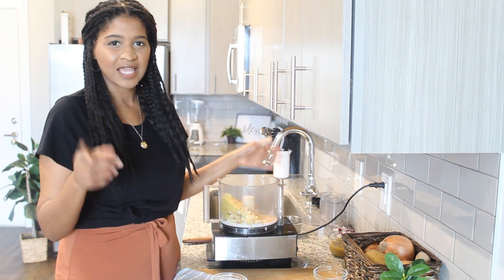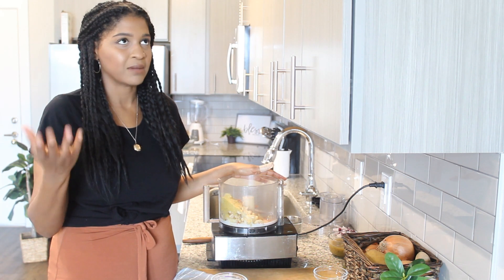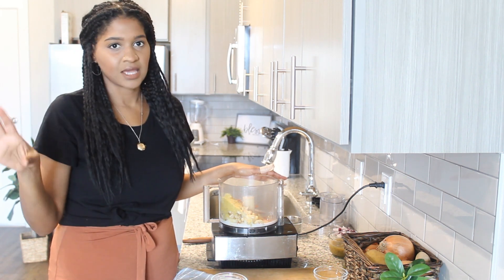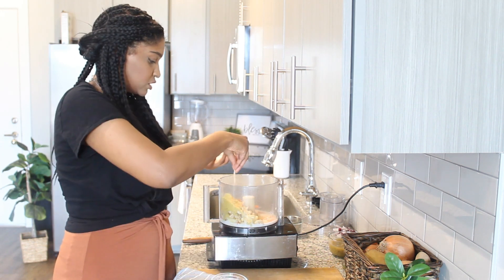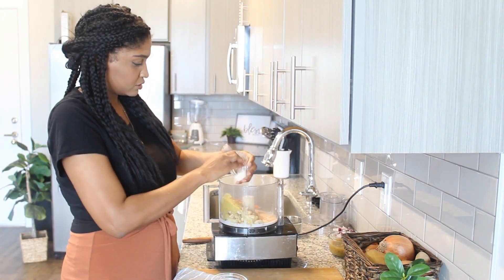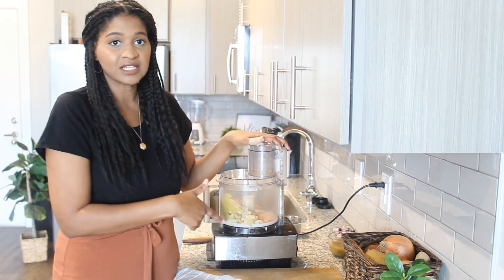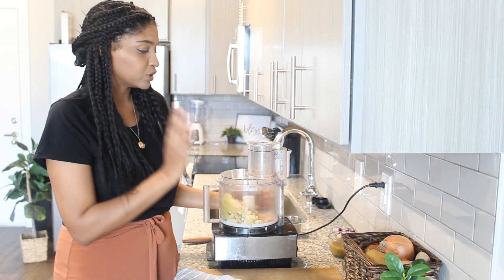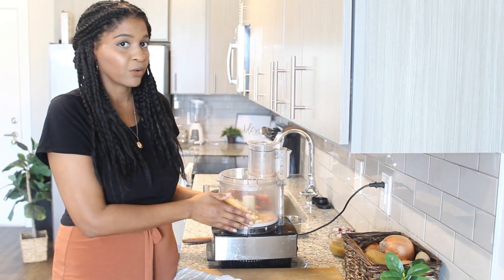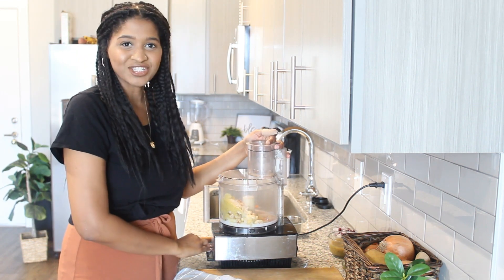And then you need a quarter cup of nutritional yeast. We'll need about a tablespoon of lemon juice, but I don't have any lemons in my apartment, so I'm just going to skip that and hopefully it'll turn out good. And then I have a pinch of sea salt and some onion powder. Now we're going to blend this together. We have a few more ingredients to add after the cheese sauce, and then we're going to pour it into a pan and cook it — and that's it. Lunch is served.